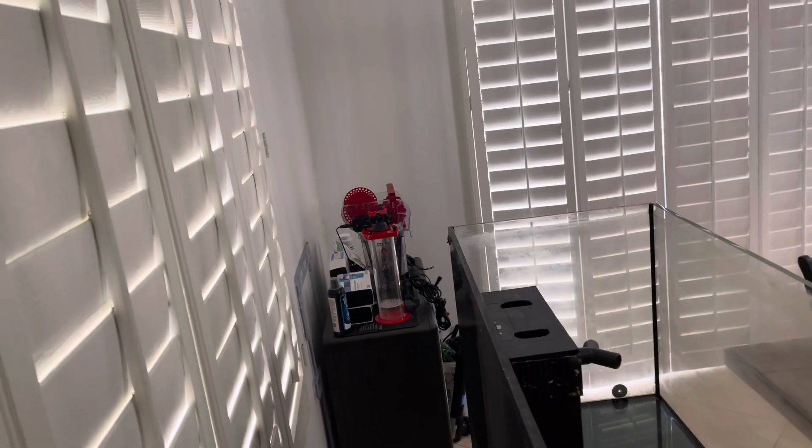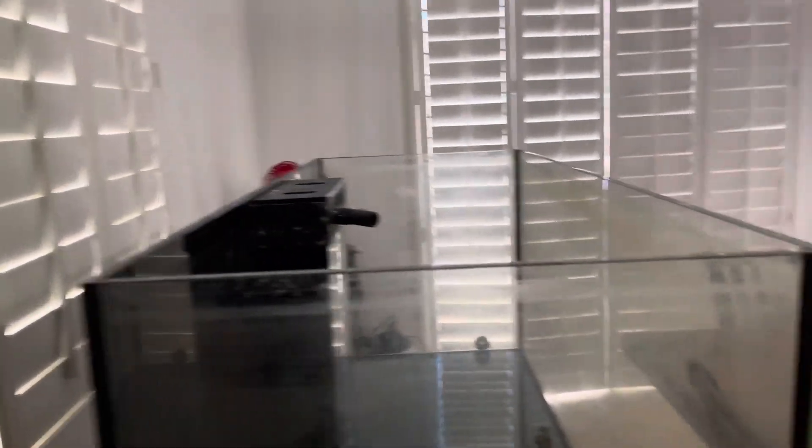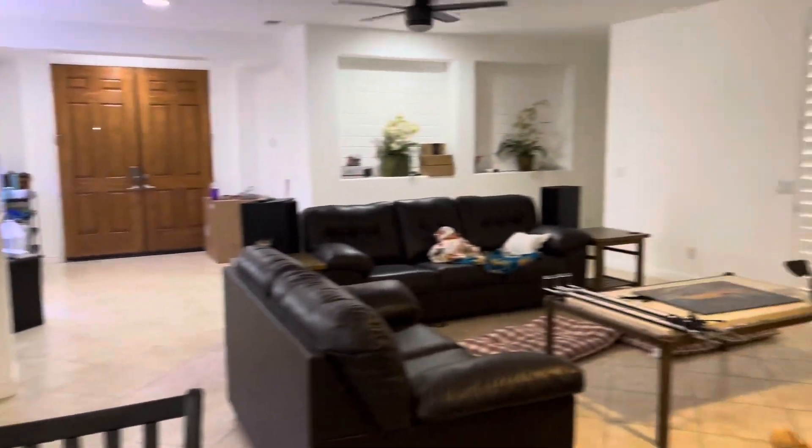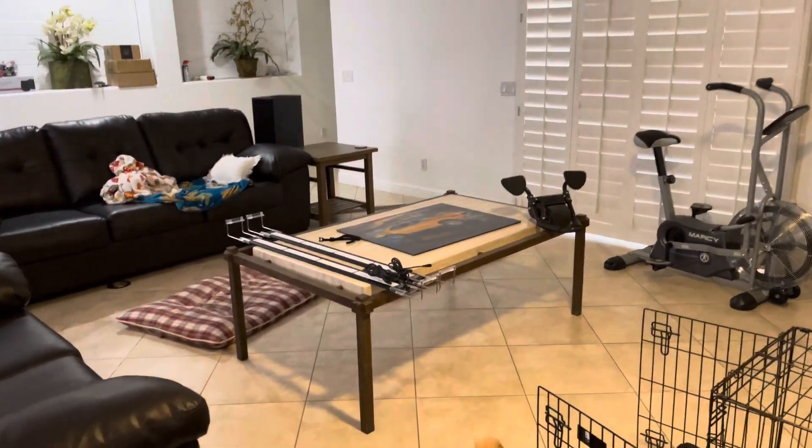I got stuff all over the house right now. Good thing the wife's not home. So anyways, the 350's broken down.